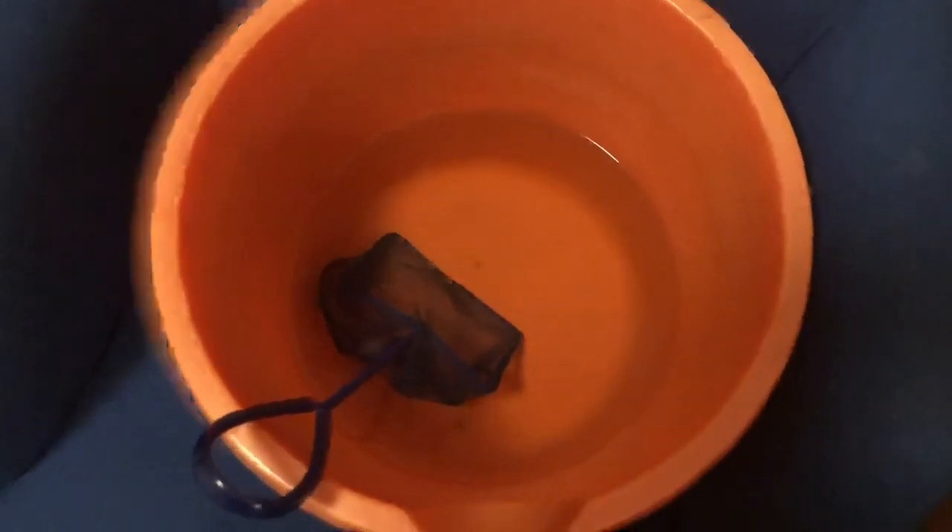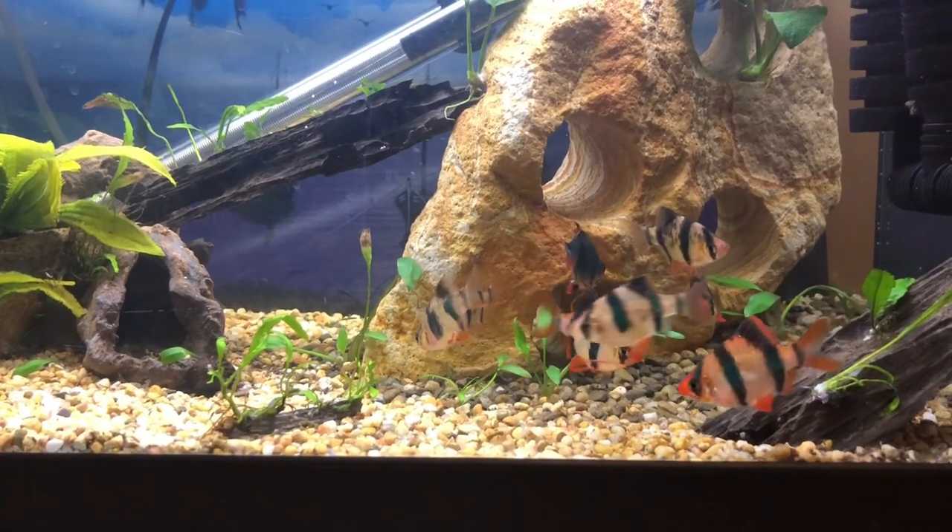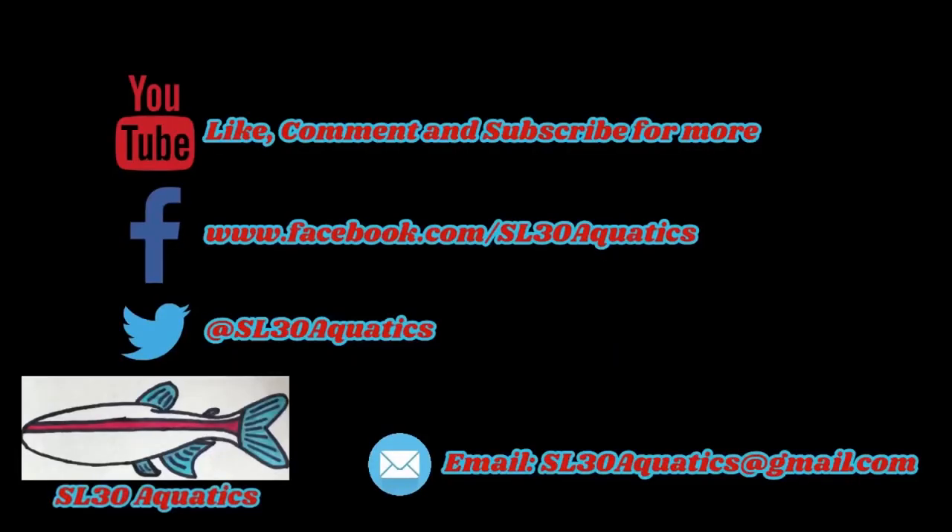The bucket of water — now a mixture of fish shop water and tank water — is waste and can just be thrown out. After an hour you can put the aquarium light back on, sit back, and enjoy your new fish. Click the top button to subscribe or the bottom button for the how-to for beginners playlist. Don't forget to comment and tell me which fish you treated yourself to — thanks for watching.